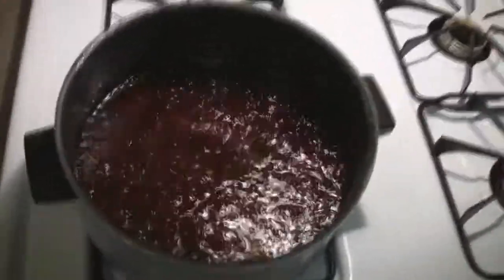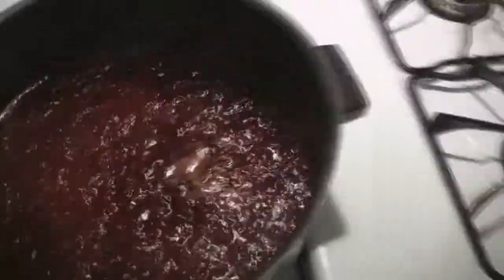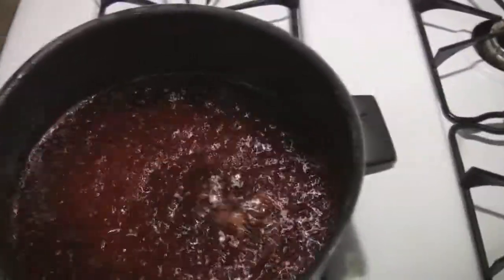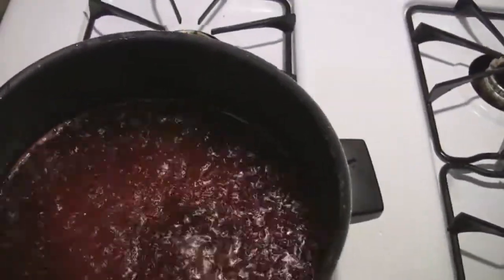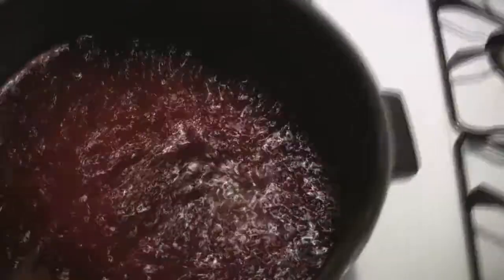Well, this is day three of the pickle making process. What I've done on day three is drain the cucumber rings once again, drain the liquid off into a pan, and reheat the liquid. I know what I'm supposed to do now is reheat this liquid and pour it back over the cucumber rings and let it sit overnight. Then tomorrow is the day when they go in the jar to seal them all up.